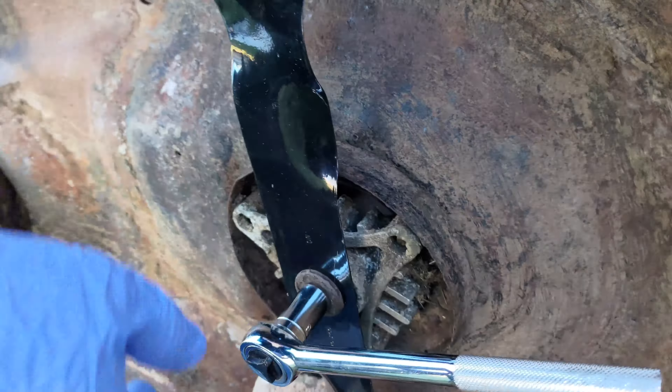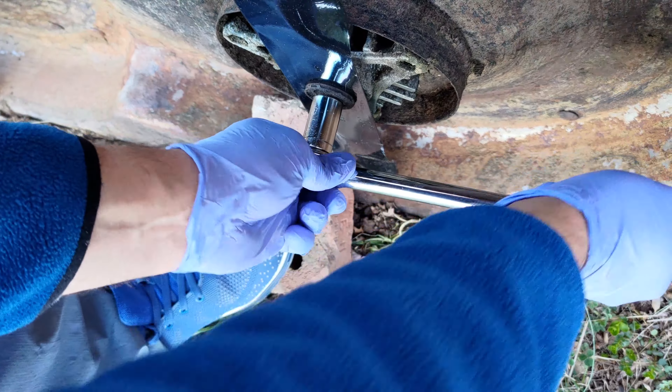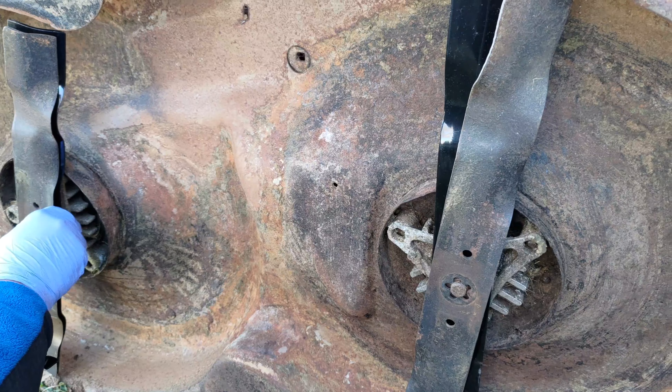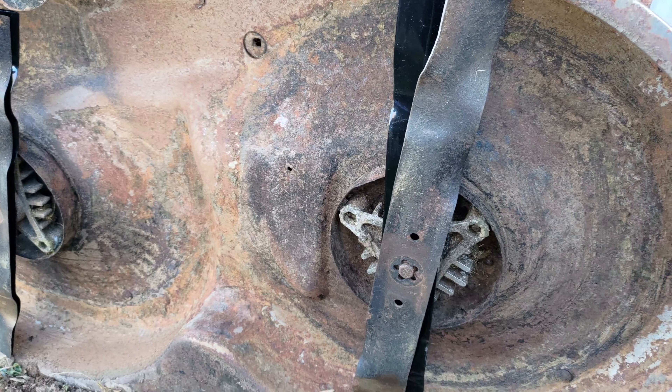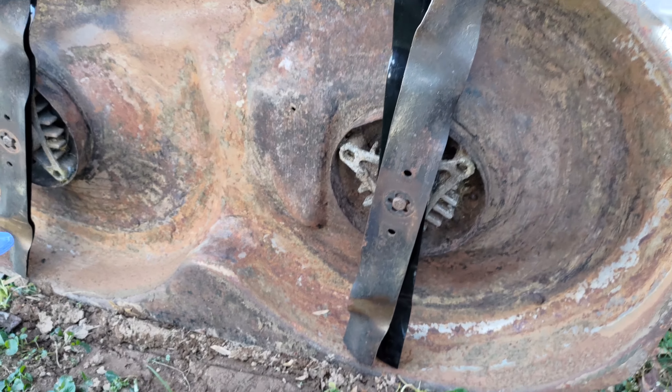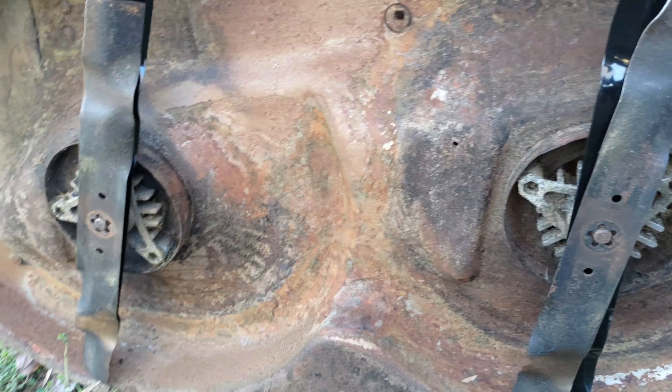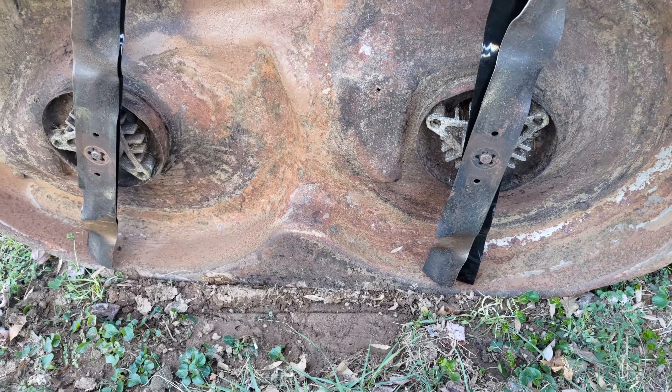If you've stayed this long, thank you so much. Here is the bonus tip of the video: keep your original blades as a reference when you do this procedure. The number one common mistake in this maintenance procedure is installing the blades upside down. Another mistake is thinking the blades are okay and not needing to be changed.